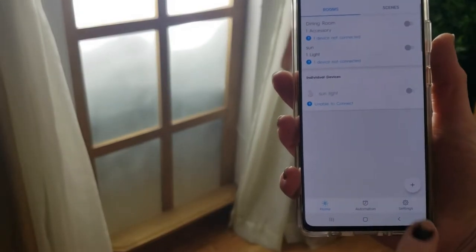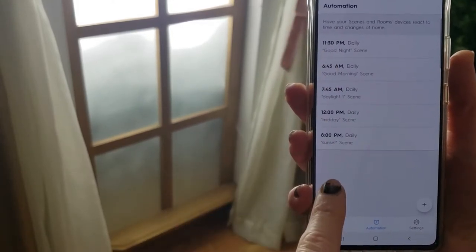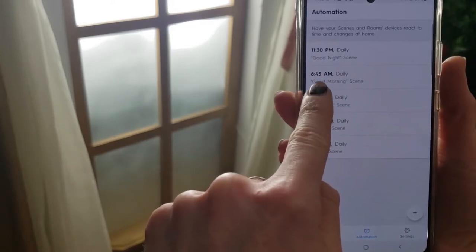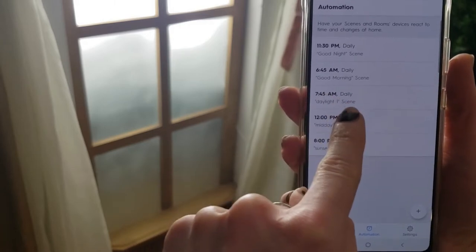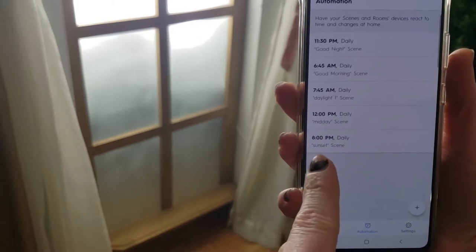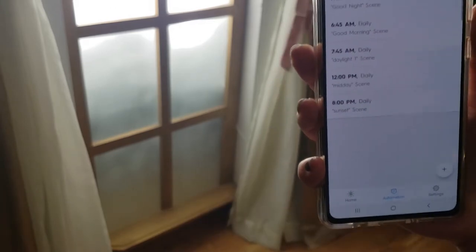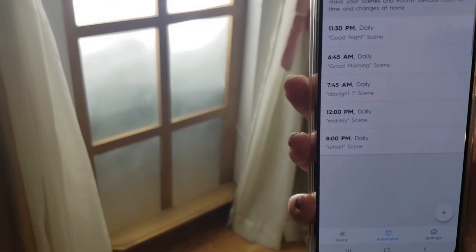I go into Automation and have these set to trigger at certain times. At 6:45 in the morning it does the Good Morning scene, then at 7:45 it does Daylight 1, at noon it does Midday, at 8:00 it does Sunset, and at 11:30 it does Good Night. It cycles through those scenes, and I have them set to fade over 5 minutes as they transition.